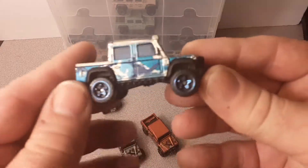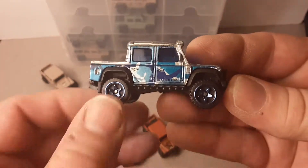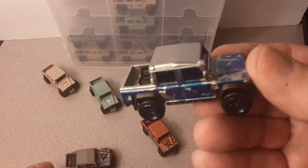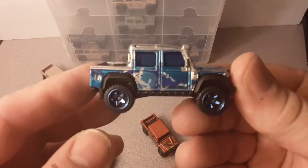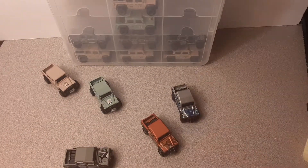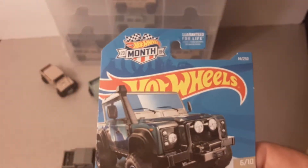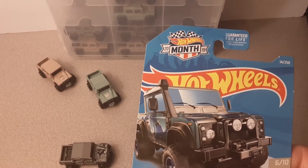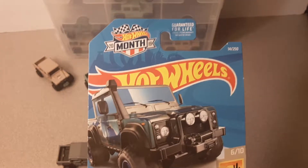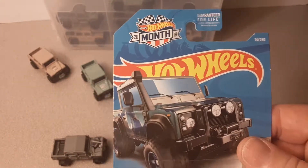What came out next was the Zamac — I can't believe Land Rover got to be a Zamac already from Hot Wheels. This was a Walmart exclusive: blue with silver, which is different from silver paint because Zamac is the color of the metal they're made out of. Got a blue window in this one. It came from the Baja Blazers series. It also has the Hot Wheels month badge for 2019 — different from the 2018 one we saw before, but still the month of July.